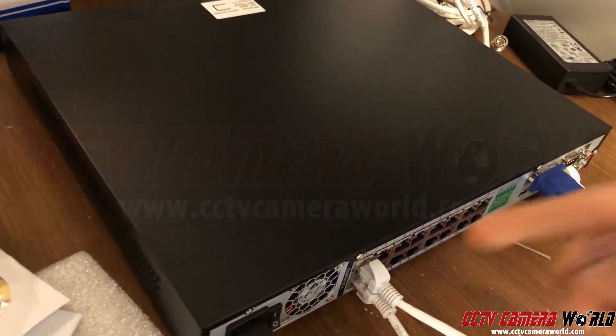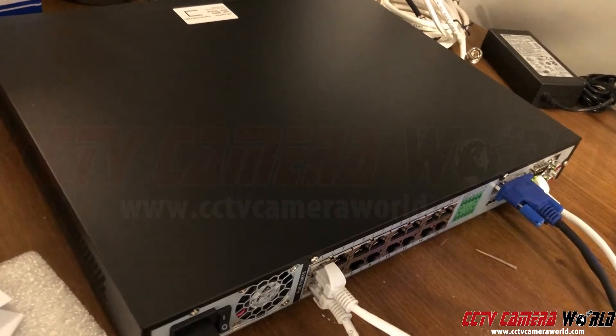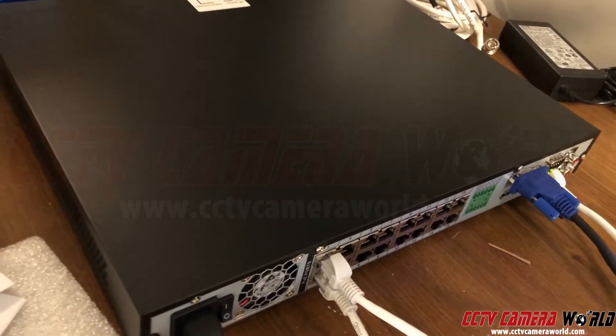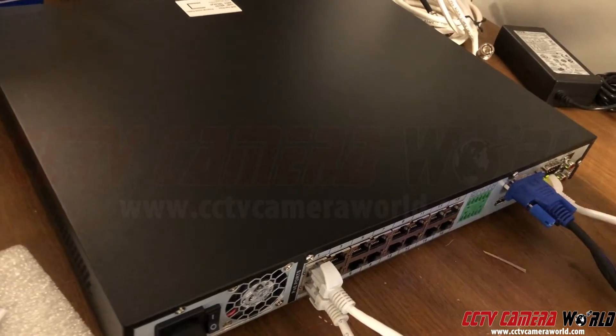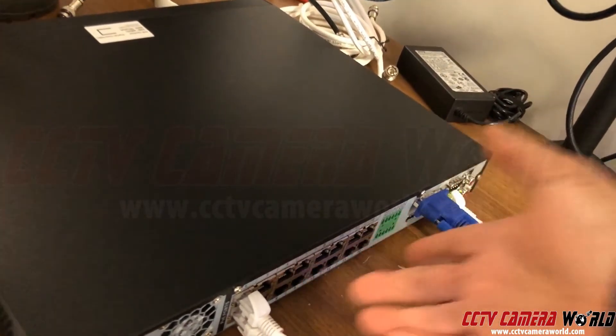This NVR has 16 PoE ports built in, and they use an IP address scheme of 10.1.1.x. There's also another network port here that connects to your broader network. We're going to be connecting the camera directly into one of these PoE ports.